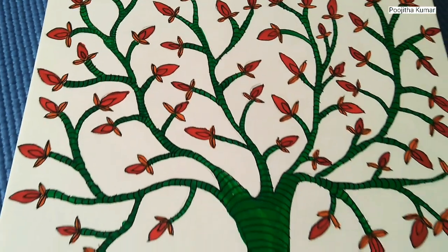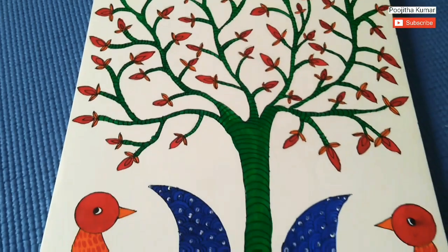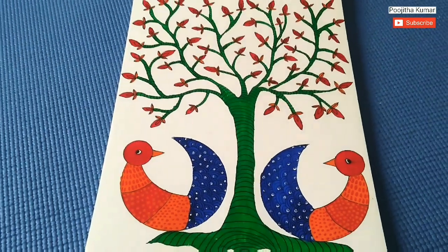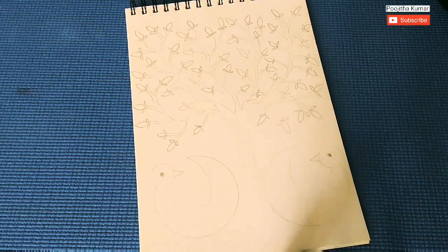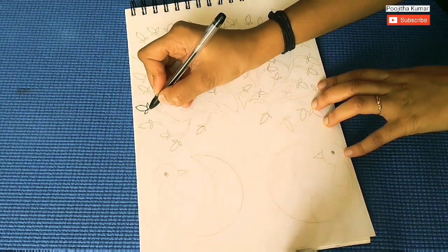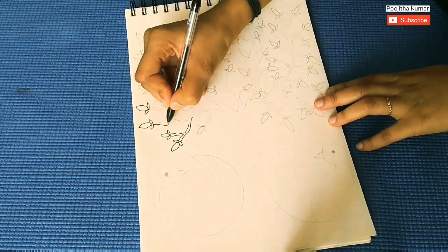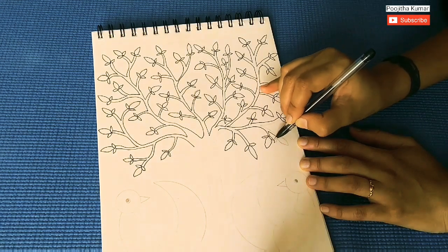So, let's begin and make one for ourselves. Firstly, draw a picture using a pencil. If you are very good at drawing, you can skip this step. Outline the sketch using a gel pen. While outlining, be careful not to smudge the ink.